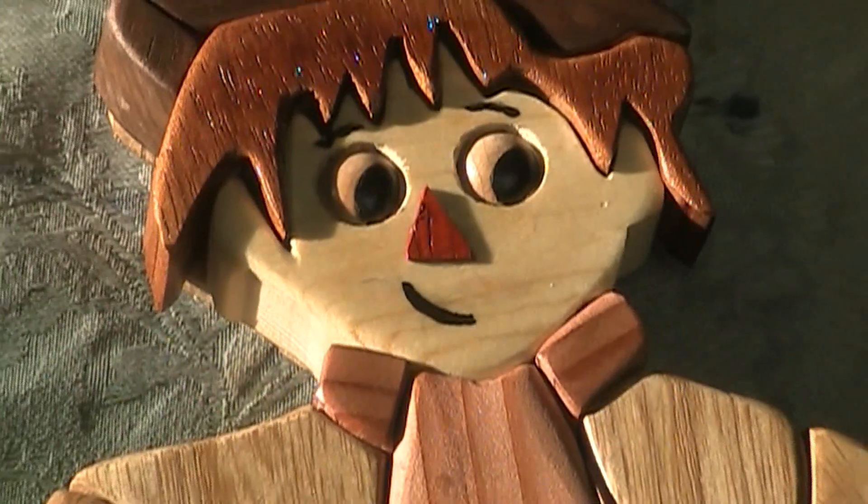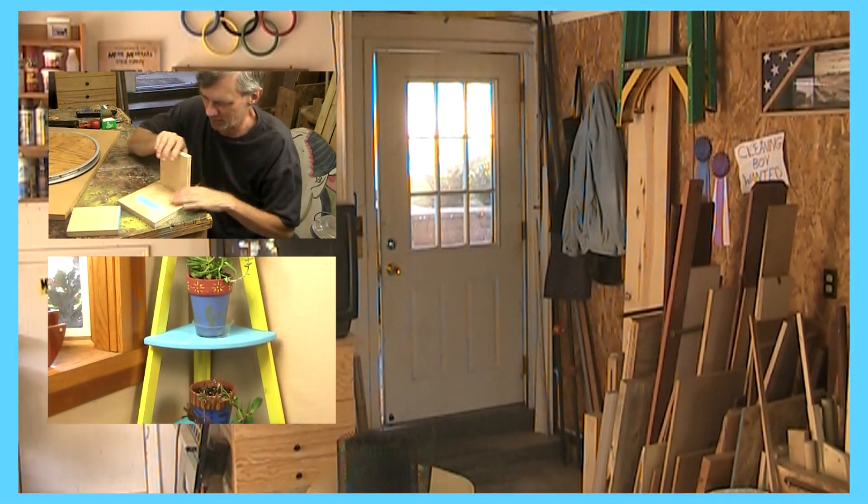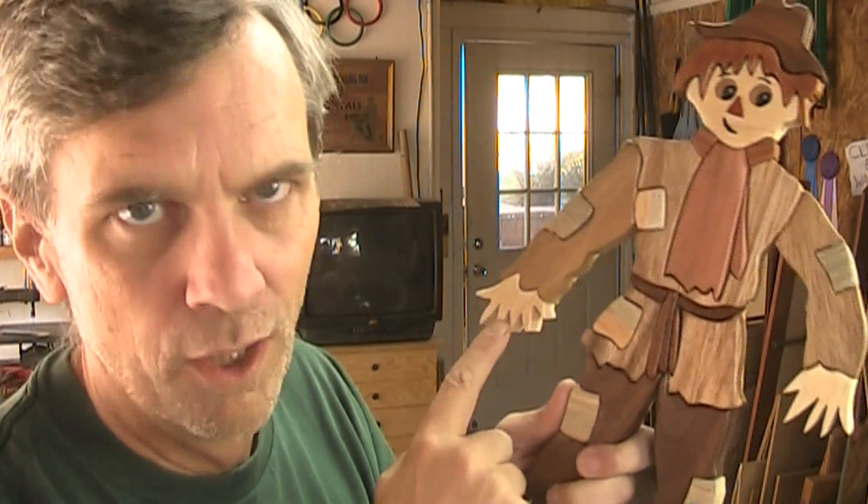I tried cutting various shapes and sizes of wood for his mouth but none of them looked right, so in the end I decided to paint in his mouth, eyes, and eyebrows. If you're anti-paint you'll want to figure out a different system. If you'd like to make your own scarecrow, check the description box to download my pattern. If you enjoyed this video, subscribe to my YouTube channel where I post a new woodworking video every Friday. And yeah, I know he's got six fingers on that hand.